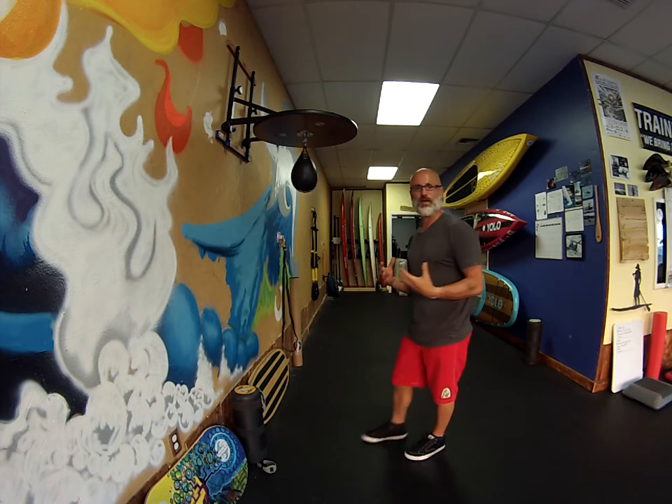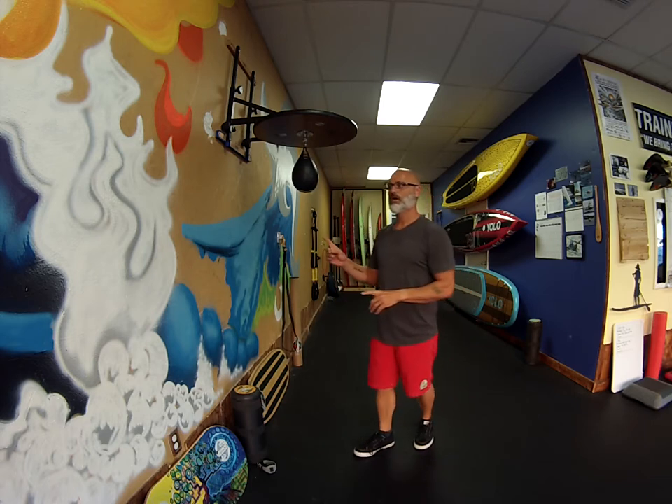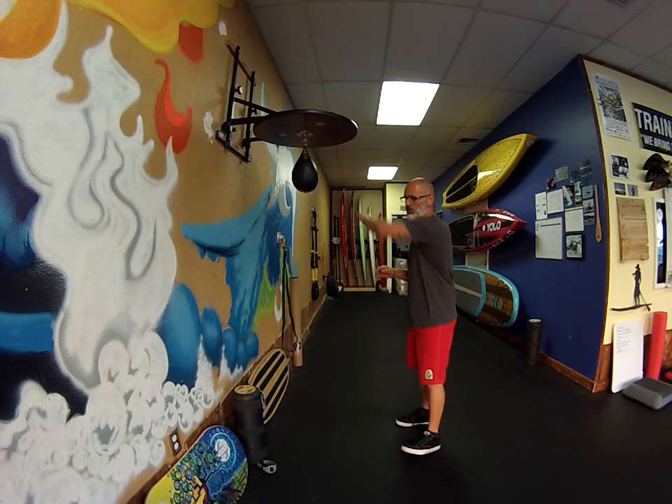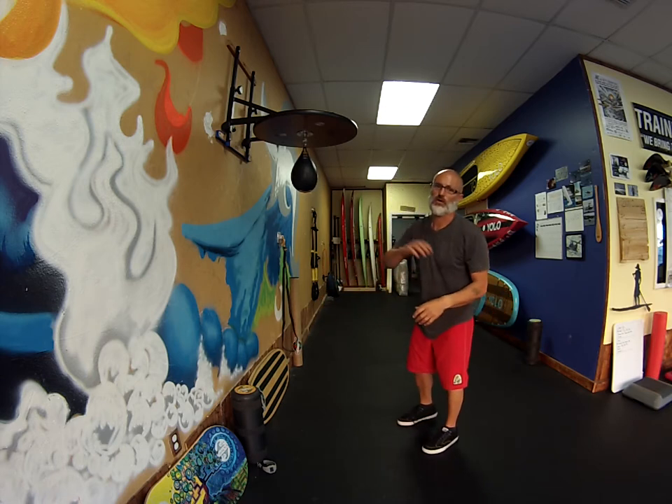One thing we do to kind of build shoulder stamina, timing, rhythm, and teach you how to relax in between strikes is we use a speed bag. So I'll just kind of get to work and kind of show you what kind of tempos we hit and what kind of rhythms we run.